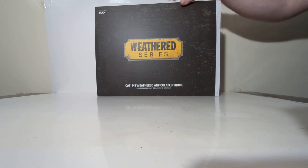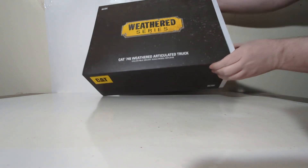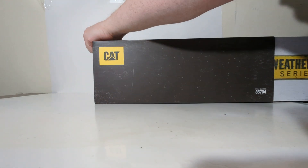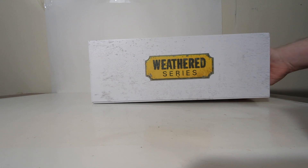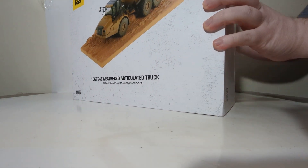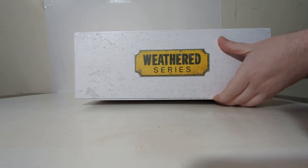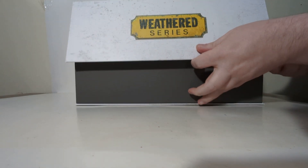There's the side — Weathered Series with the Weathered Series logo, the item number, and the description. This is simply just the sleeve, so let's take it out of the sleeve. And finally, we can see the model's actual box — again, Weathered Series — with a picture of the model and the resin base that is included on this side. To open it, grab the bottom right here and pop it open, just like this.